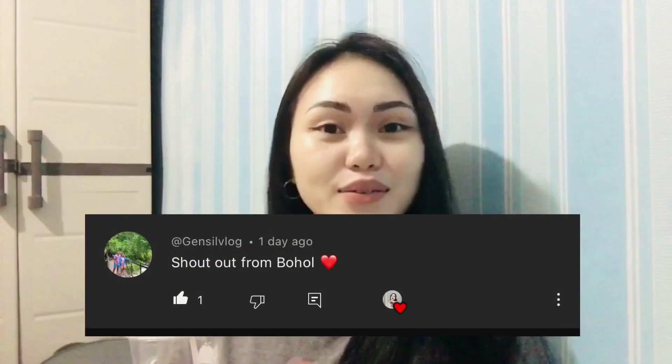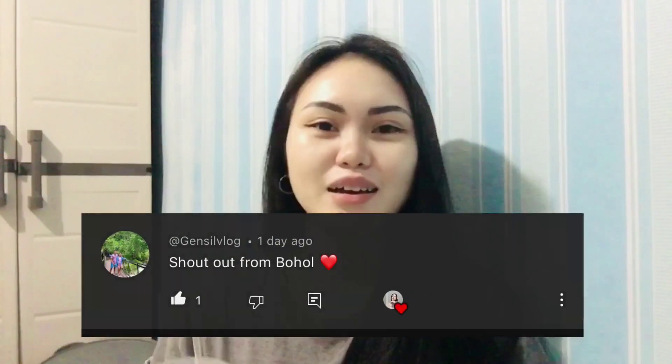Before we proceed in this video, I just want to insert this clip and say shout out to Gensel Vlogs from Buhol — I just saw your comment and that really made my day.